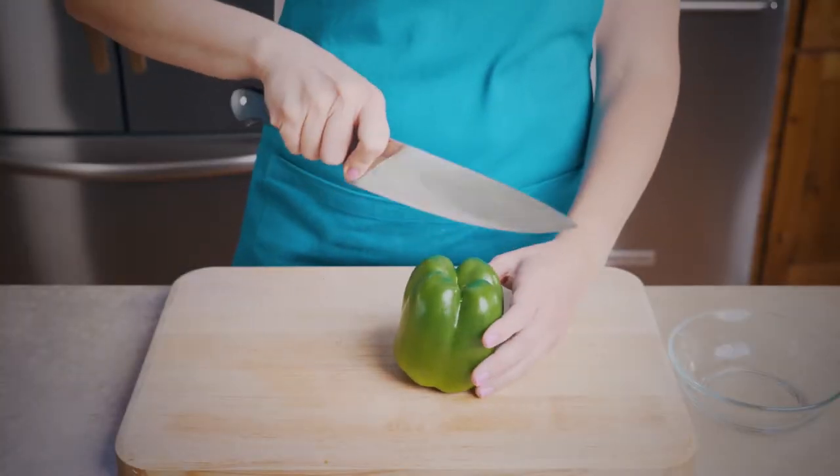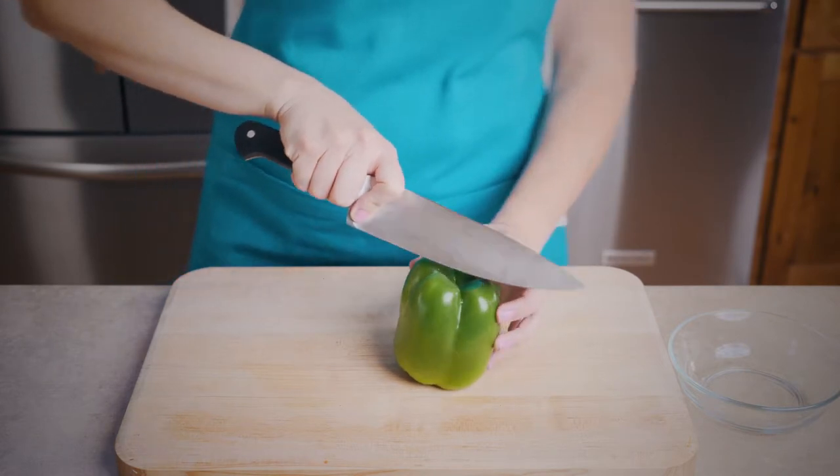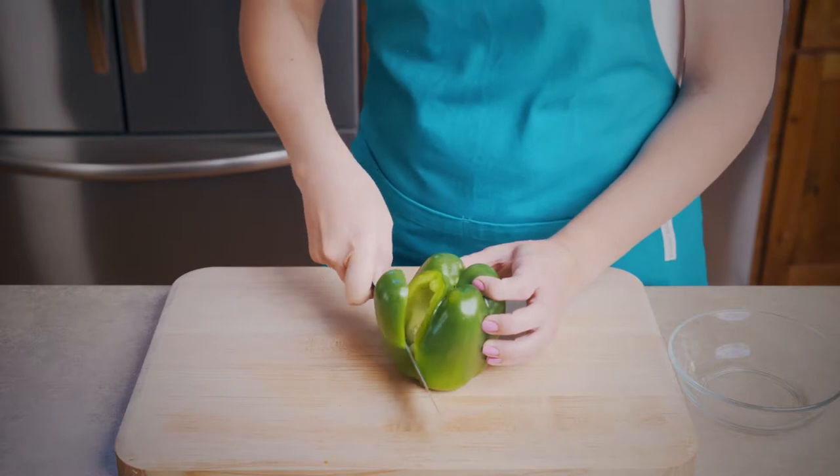On an angle I take my knife and slice the pepper in a round motion leaving the seeds on the inside. Do this all the way around until all of the flesh has been cut off.